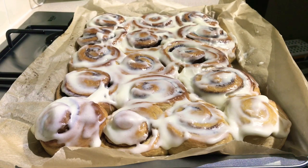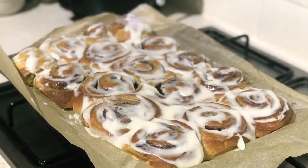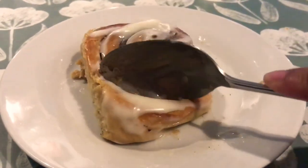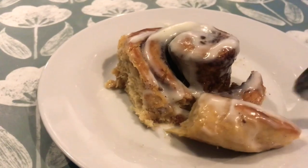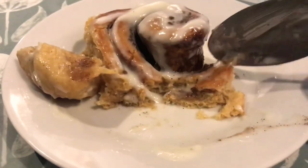Once finished, obviously we feast! Mmm, yummy cinnamon rolls. Once again guys, thanks for watching and please don't forget to hit like, subscribe, and hit that notification bell. See you next time!